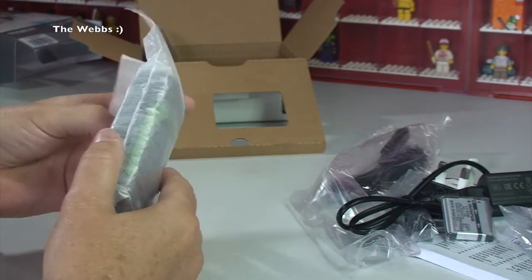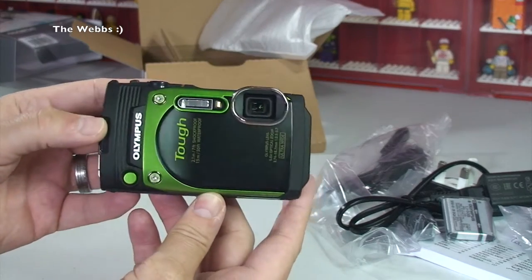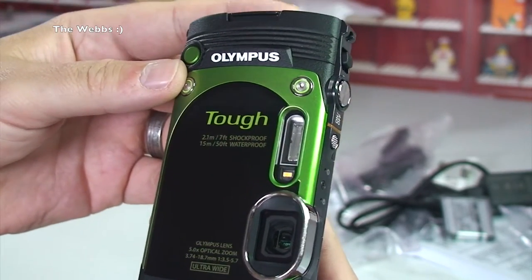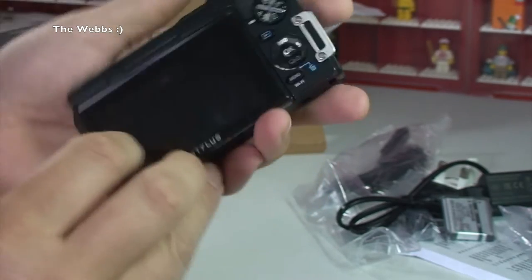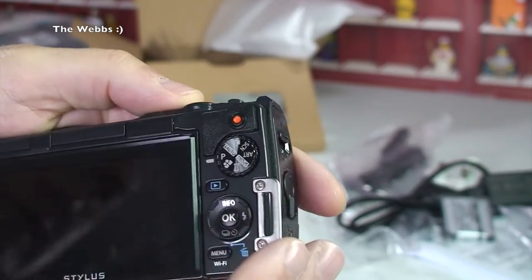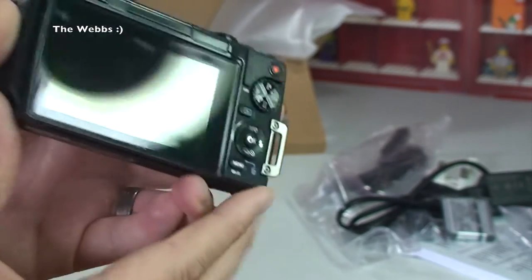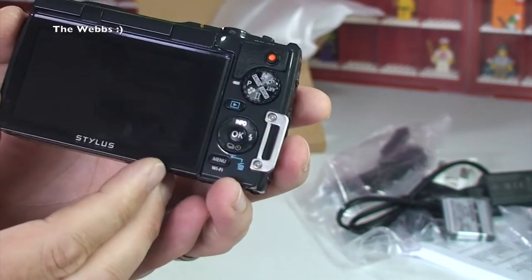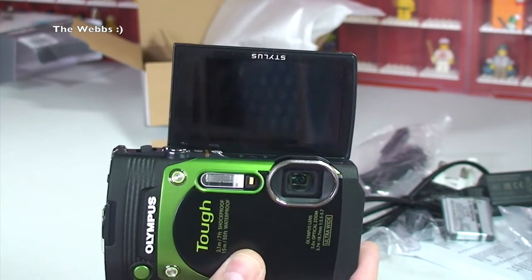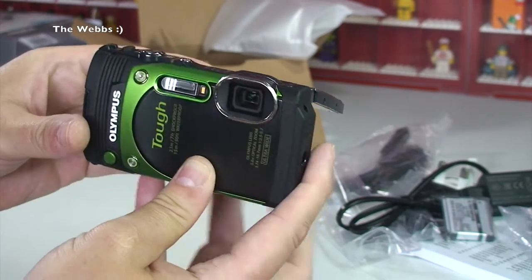We have the camera all wrapped up nicely — drum roll everyone! Let's get the camera out of its protective wrap. There we go — my new Olympus Tough TG-870! It does look awesome. There's the connector for the wrist strap, all the dials for the different functions. One of the awesome things about this camera is that screen — it's quite a big screen and it's a flip screen, so if you're into selfies and vlogging you flip it over and the screen faces you so you can see exactly what you're filming.